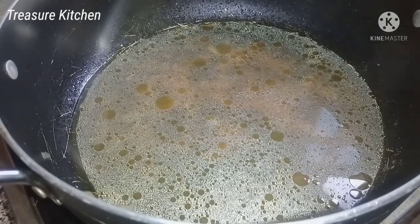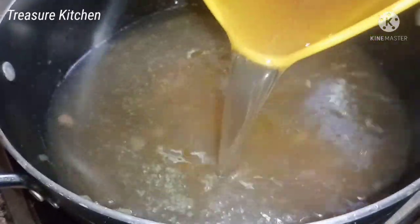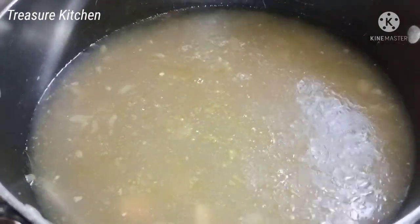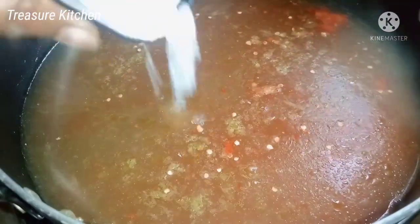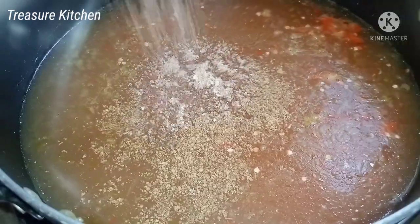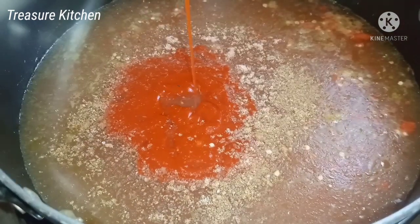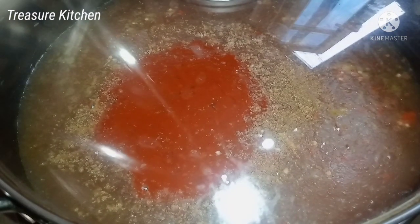Now that I've shown you all the ingredients, let's go into the main cooking. Here I already have some meat stock. I'll add some of the fish stock also from the stock fish I cooked earlier. I'm also adding a little more water to the stock. I will then add the fresh pepper, some salt, seasoning cubes, some of the crayfish, and the palm oil. Then cover and allow to boil before adding the meat, the coco yam, and the other ingredients.